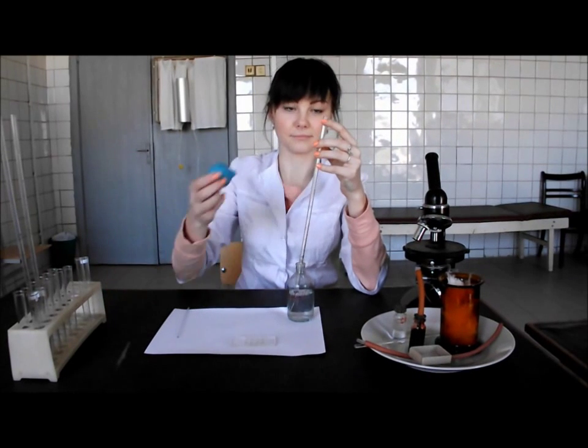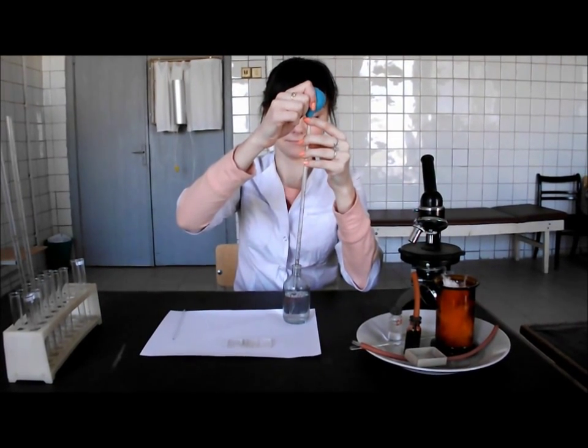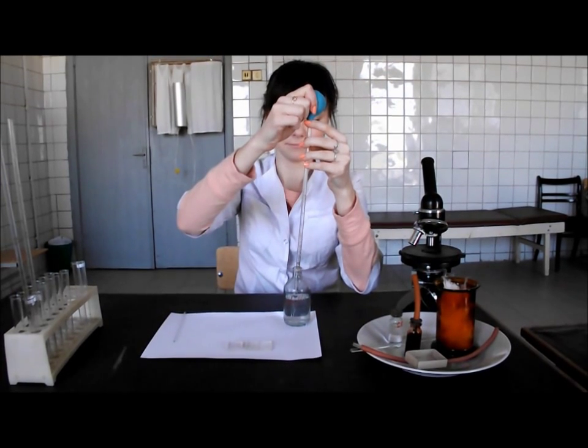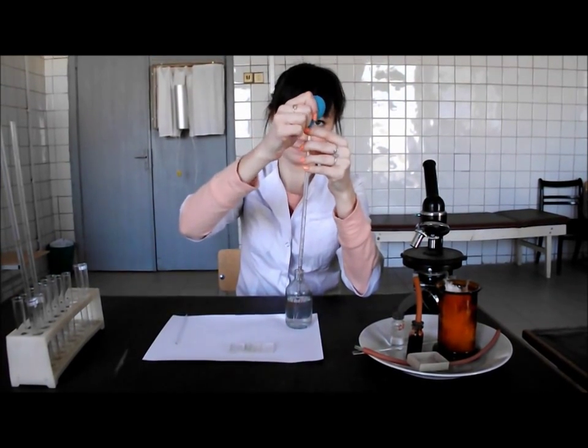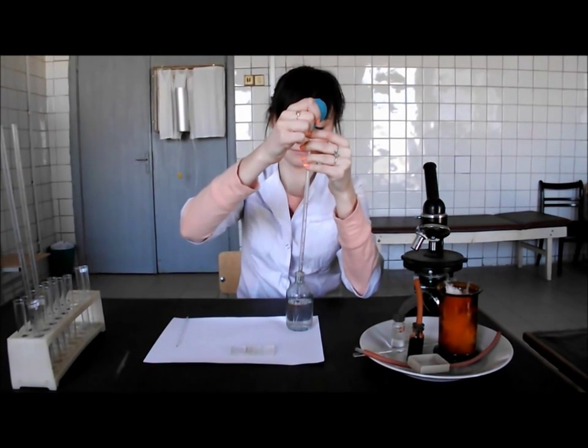Take the pipette for 3% solution of sodium chloride. This pipette is 5 ml. We should take the solution to the mark 1, then put all the solution into the test tube.